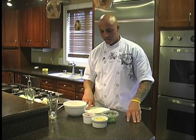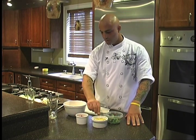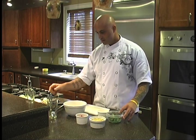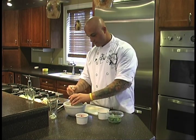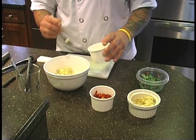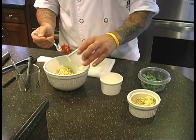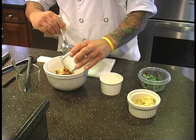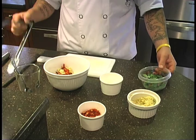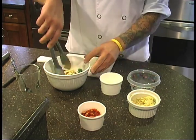Now we're making the Tuscan orzo salad. We have arugula, feta cheese, sun-dried tomatoes, and orzo. I'm going to add some orzo to the citrus vinaigrette, then add the feta cheese, some of the sun-dried tomatoes — you can put as much as you like — and now I'm going to add the arugula. I'm going to mix this all thoroughly.